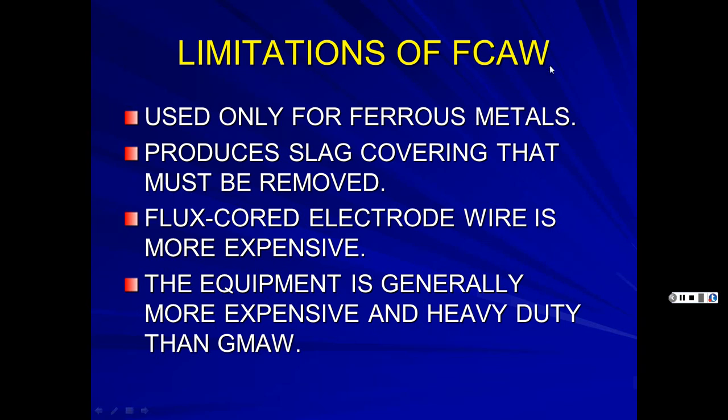Limitations of flux core welding: it's used only for ferrous metals like steel and iron. It produces a slag covering that must be removed — unlike MIG where you don't chip anything. Flux core electrode wire is more expensive since it requires bending flat steel sheet into a tube. Equipment is generally more expensive, though most modern welders accept either flux core or solid wire.